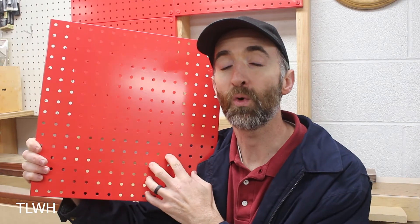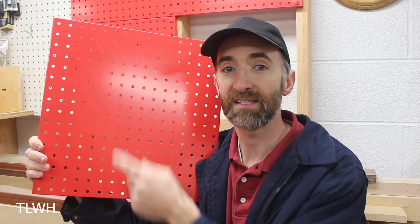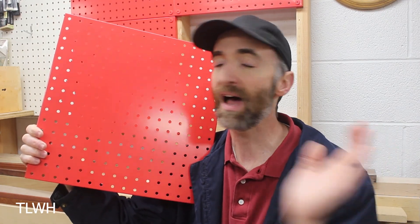Last but definitely not least, metal pegboard is a lot more expensive than standard pegboard. This 16 by 16 panel — I got four of these for about $35, and keep in mind this is one of the cheaper brands I could find. A standard four by eight sheet of pegboard also runs about $35, but that covers a lot more surface area than four 16-inch metal panels ever will for the same price.